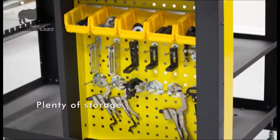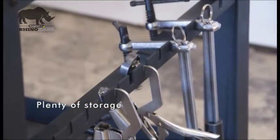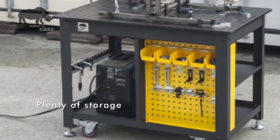Shelves, racks, and a pegboard panel provide convenient space-saving storage of the RhinoCart clamps and components, so the tools you need for each job remain within easy reach.